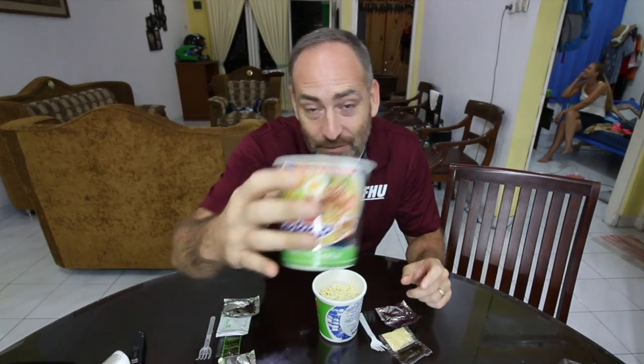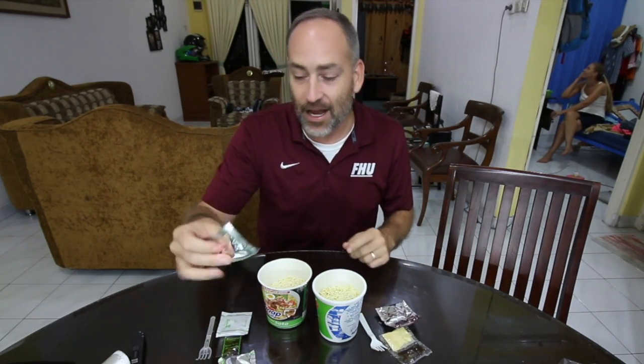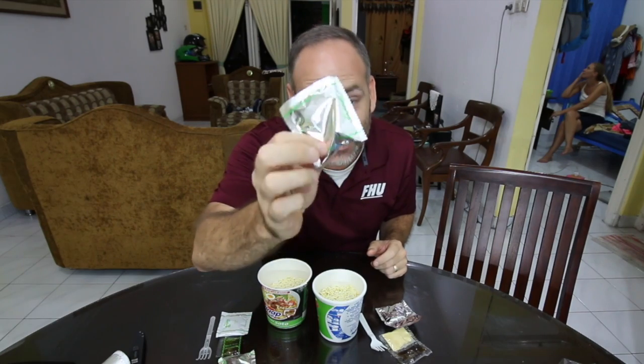So guys, if we're just comparing the ingredients here, Sadat Me is the clear winner. They give you more ingredients — you get a whole extra package of dried vegetables, which you don't get with Pop Me. But that doesn't matter that much if it doesn't taste good, so let's go ahead and cook these up and see which one tastes the best.